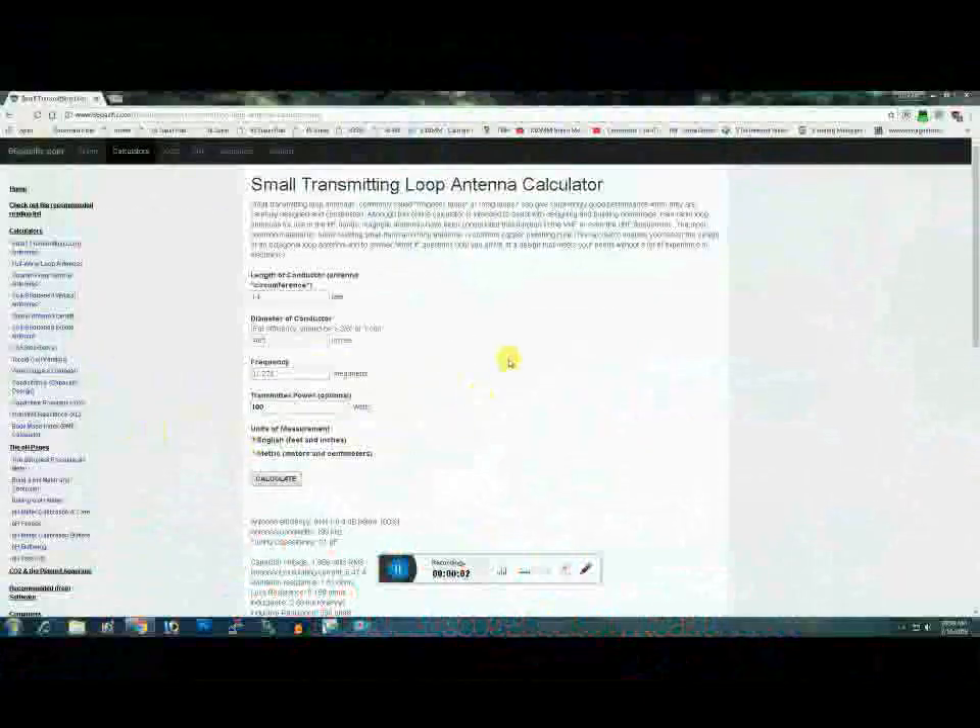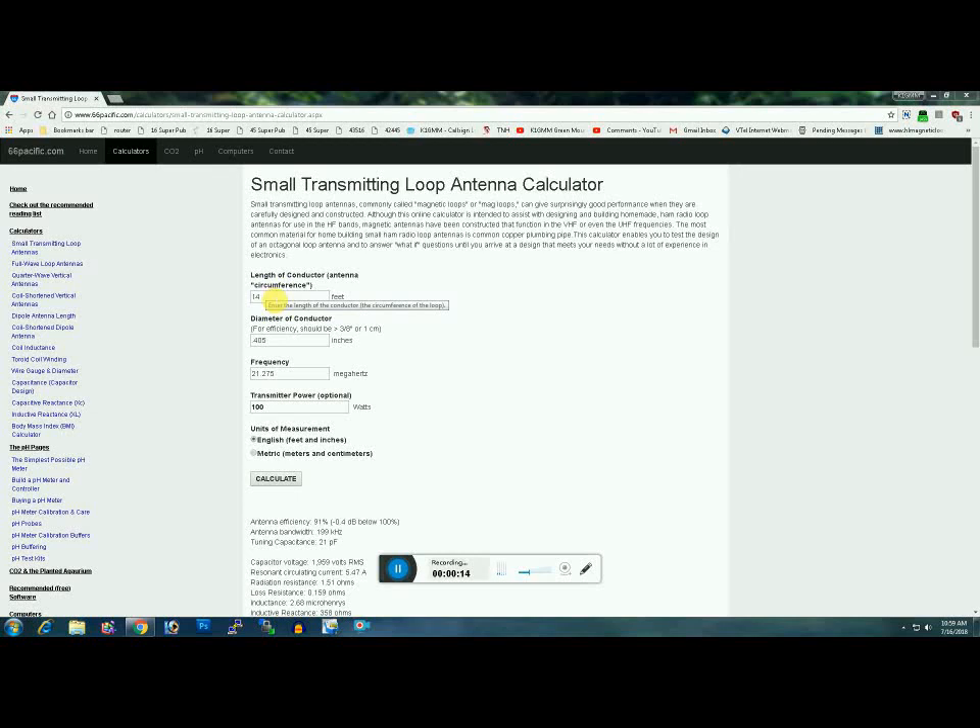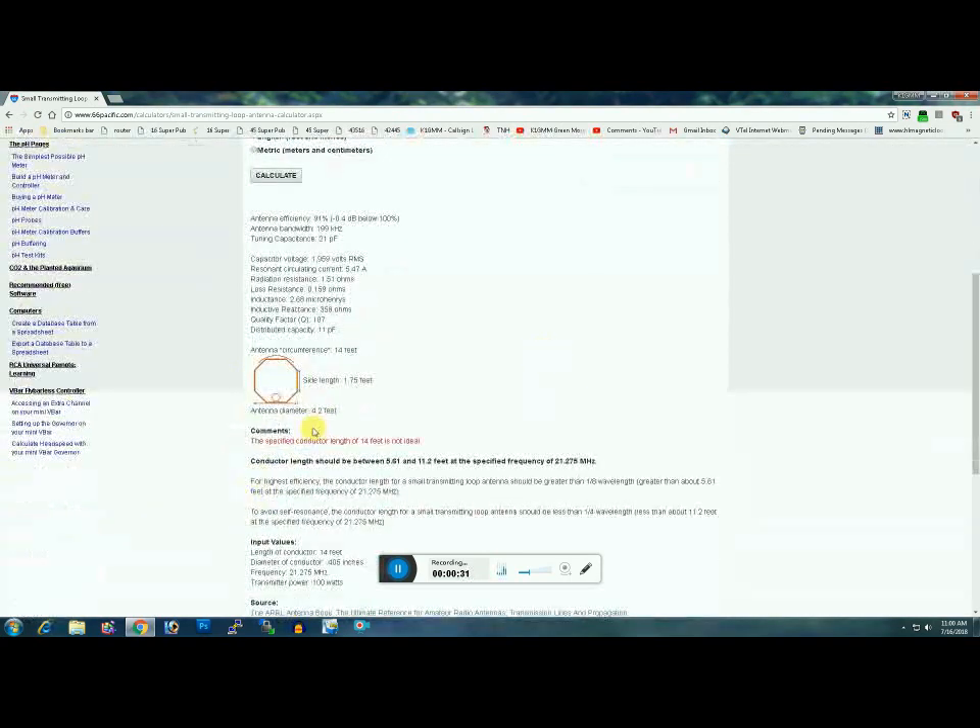Something I wanted to point out really quick. I originally designed this loop to operate on 15 and 17 meters as well as 20 and 40. The problem I ran into is 14 feet on the conductor length — the circumference — is too big. Remember from the previous snapshot, I'm using LMR 400 coax, 0.405 diameter. I set this frequency for 15 meters. The specified conductor length of 14 feet is not ideal. It's too long.